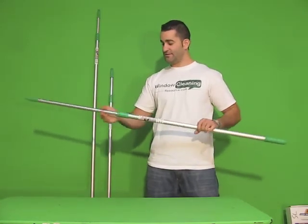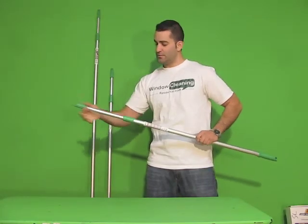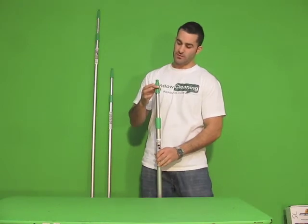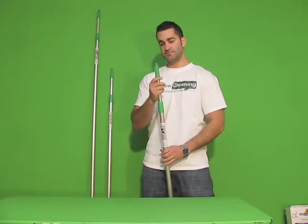Very lightweight. They only come in two sections, three sizes. It has your standard pole tip on it — not the Aero Tip, but it is your standard Unger tip.